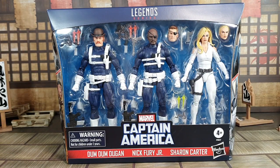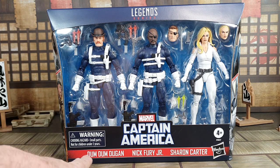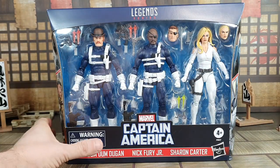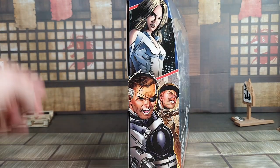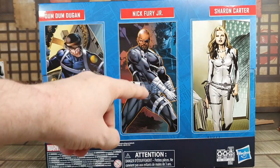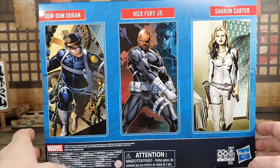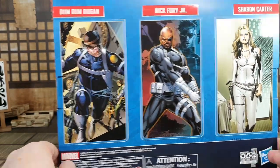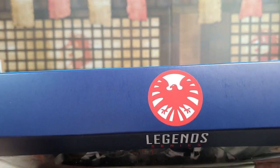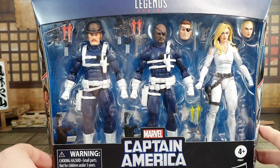Let's check out the box for this brand new 3-pack. The Captain America logo is here because this was originally supposed to come out around the release date of the new Captain America film, but here we are — we still get the figures anyway. You've got Dum Dum Dugan, Nick Fury Jr, and Sharon Carter on the front. On the side you get some comic panels for each character, and on the back you get full-length pictures of all of them. There's a nice layout with Nick Fury Jr and classic Nick Fury in the background, Hydra agents behind the Dum Dum Dugan picture, and the Shield logo on top.